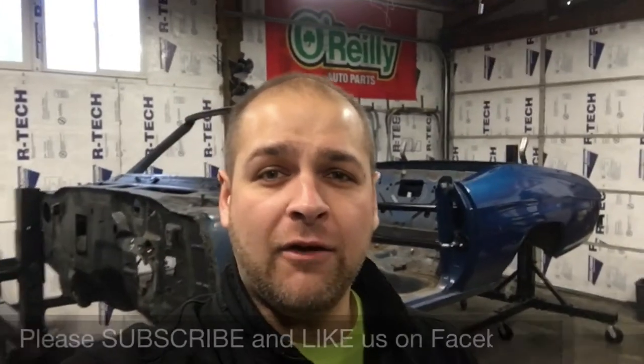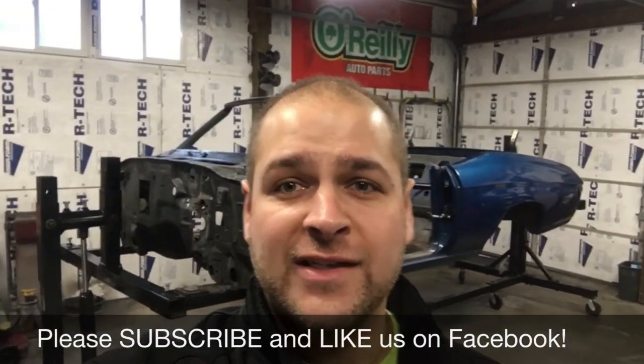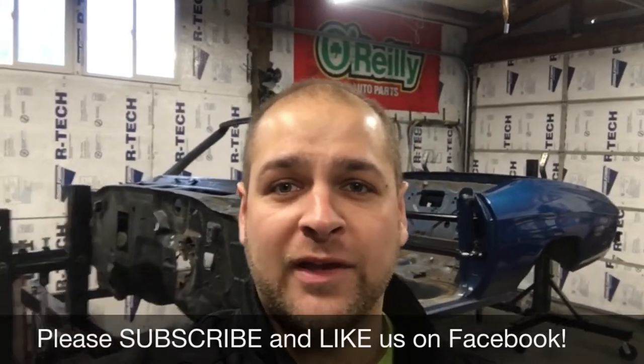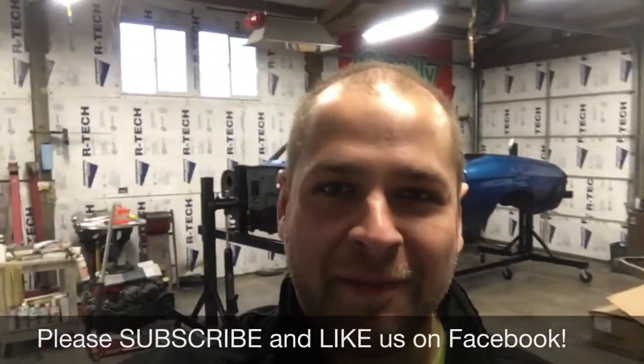I hope you guys enjoyed this video. If you want to see more videos like this — how-tos and episodes from our series Vicious Auto Works — please click subscribe and like our page on Facebook at Vicious Auto Works LLC. Again, thank you. I'm Britt Howell, one of the owners of Vicious Auto Works. I'm out.